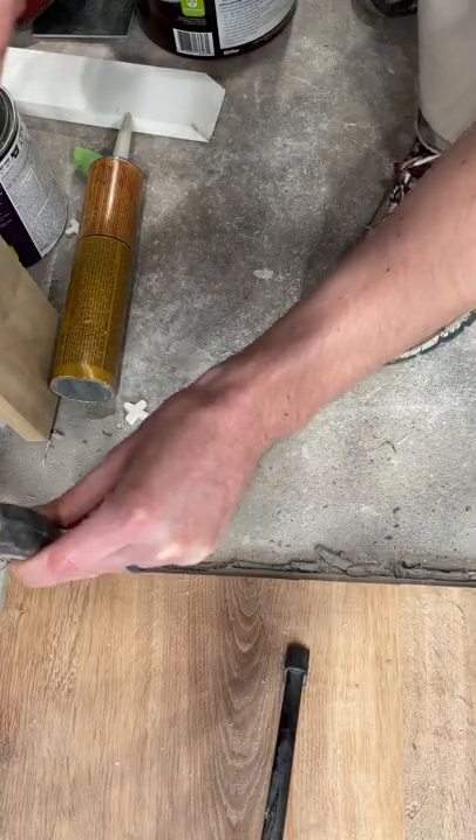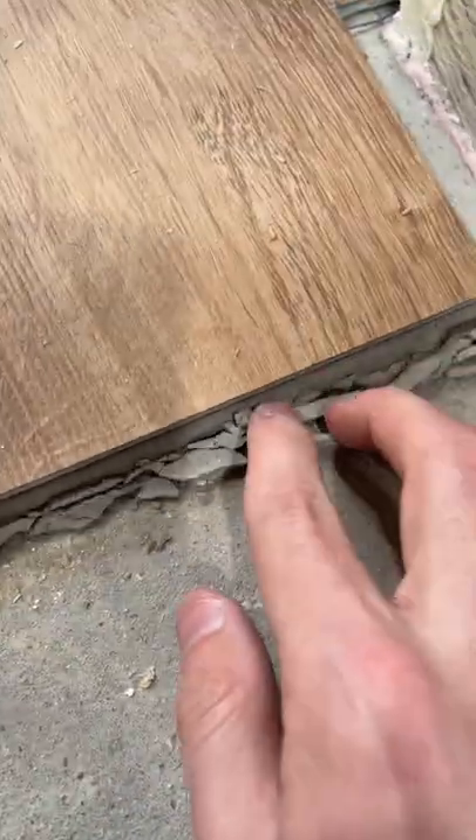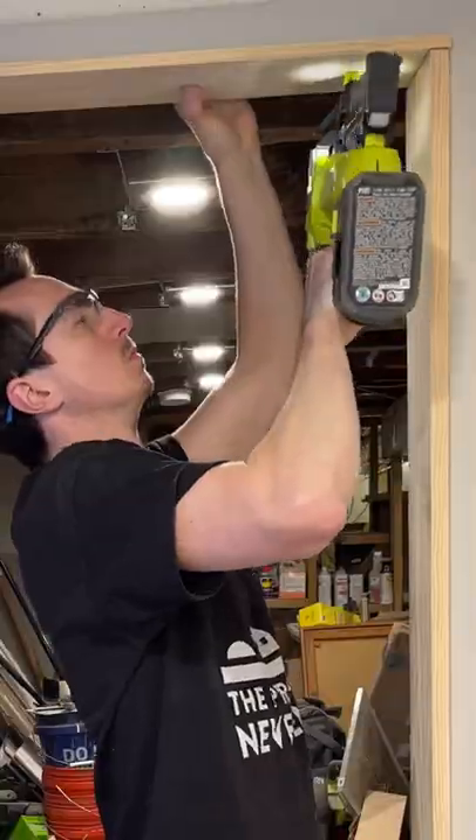The first thing I had to do was chip away at the protruding concrete in order to get it flush with the floor, and then I just wiped away the debris. Before I installed the transition, I wanted to do the door frame first.